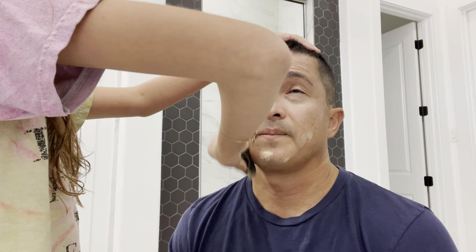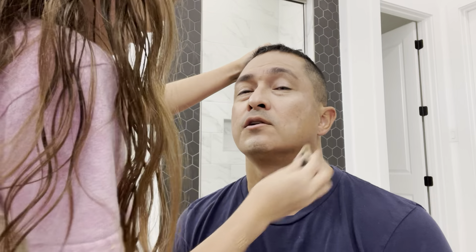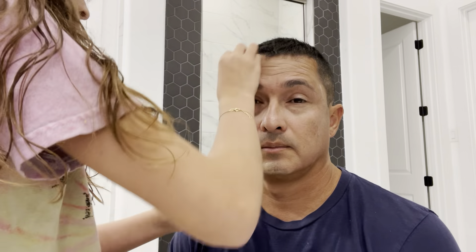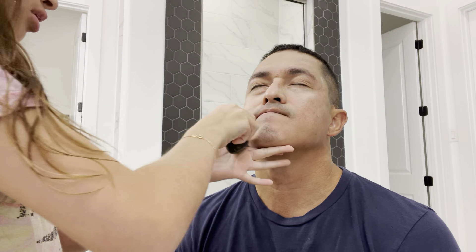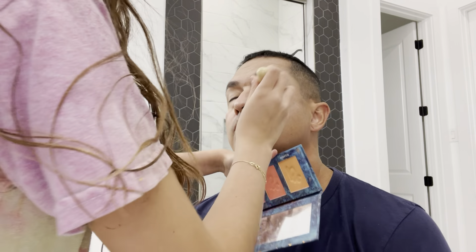What is this for? This is just to hide your acne and stuff. What is it called? Foundation. Why do I need foundation? To hide your acne. I don't have acne, I've got smooth skin. No you don't. Alright, we're gonna do a little marble-ish blend on the other side too. What was I gonna do next?